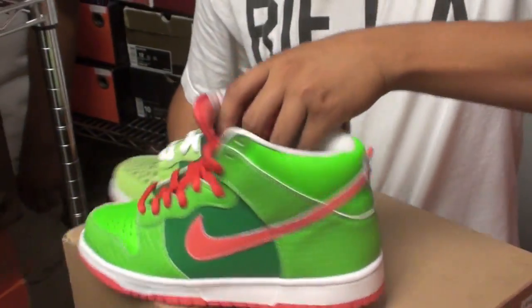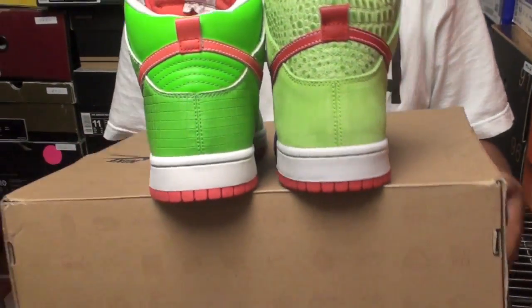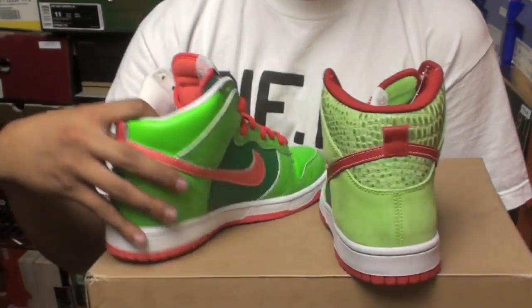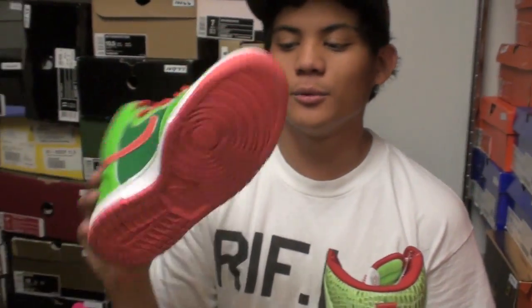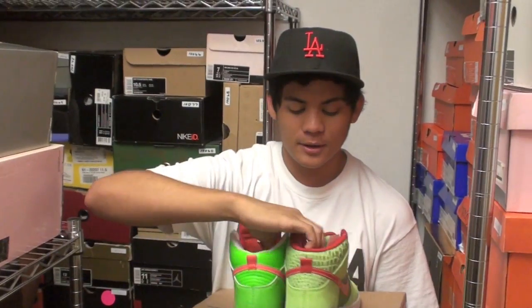Let me just do the back really quick. You can come pick up this pair in store for a thousand dollars — we're going to be less than three, so come pick these up. It's a pretty good price in my opinion.